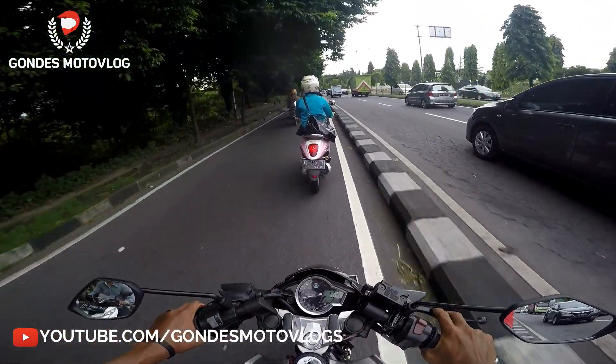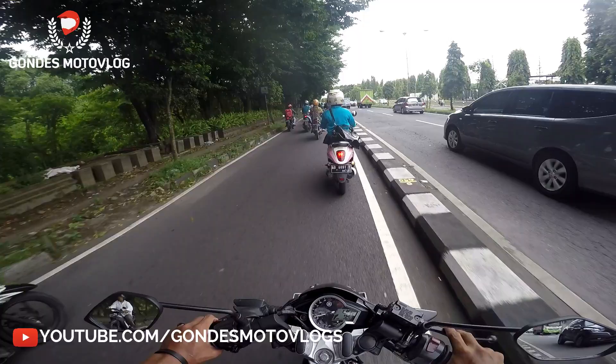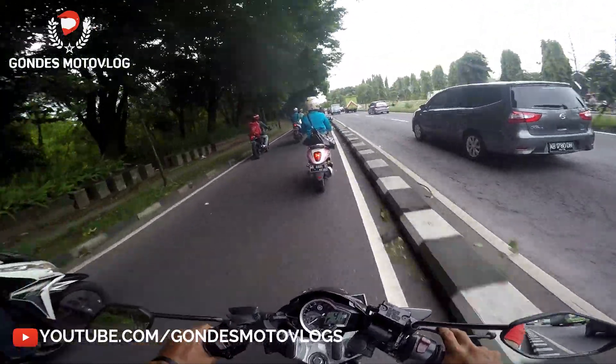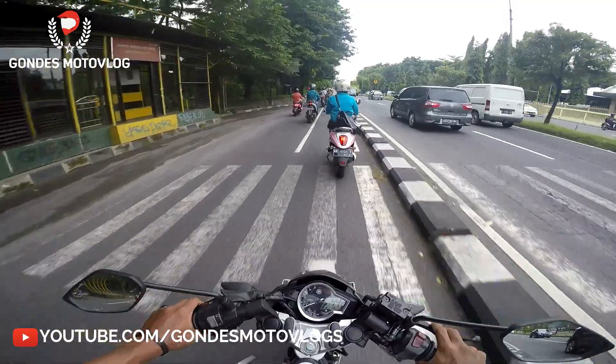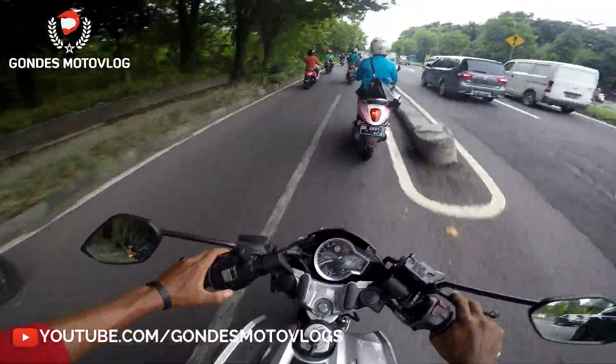Nggak tahu nih, saya pengen nyoba pasang lagi, tapi kok masih gimana gitu? Soalnya kendalanya itu ketika dipasang, dia itu kecepatan motornya jadi berkurang.